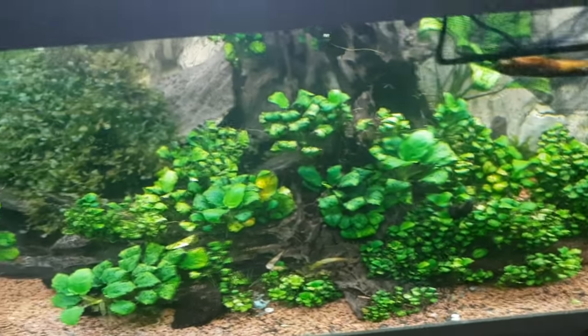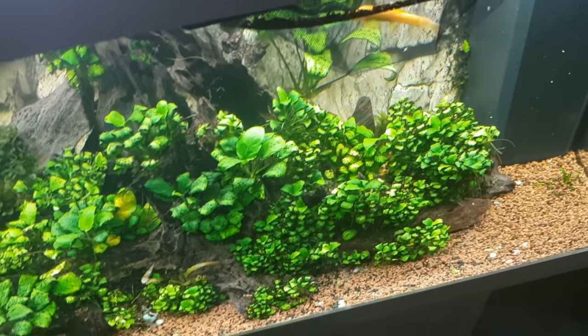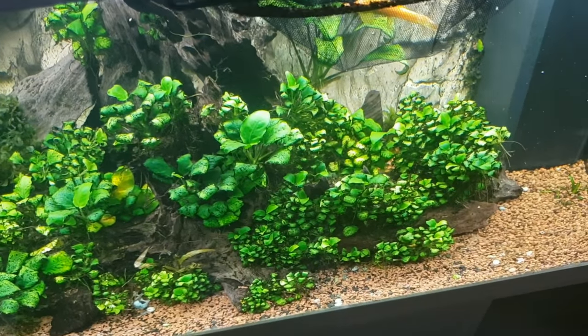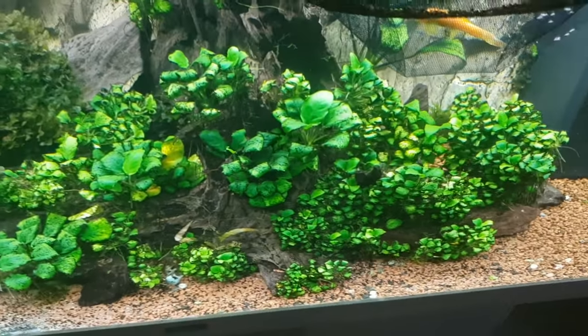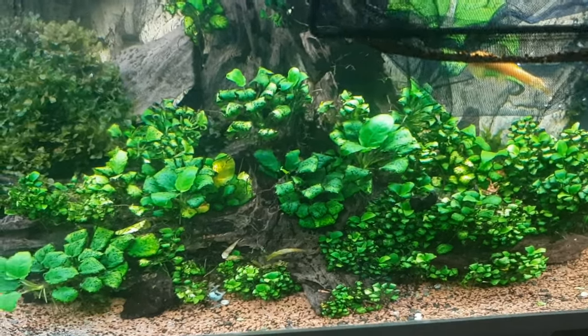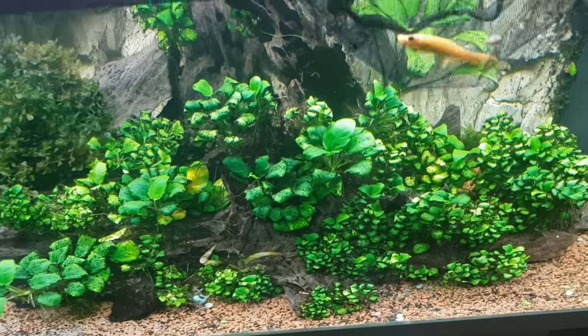And this is a nice looking scape. And Anubias — every time you move Anubias, and especially Nana Petite, it takes a little while for them to get back. So you definitely don't want to move them, because they take so long to grow up and be this beautiful.